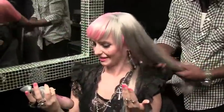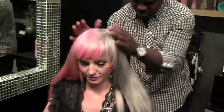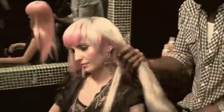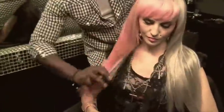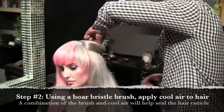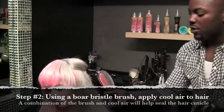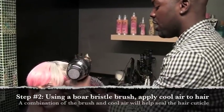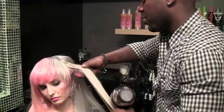It does smell really good. Doesn't it smell amazing? I want to eat it. It's step two, which is basically sealing the cuticle with the product we've already put in the hair. We really want to seal the cuticle with the Mason Pearson brush, and it's going to give us a really great finish.